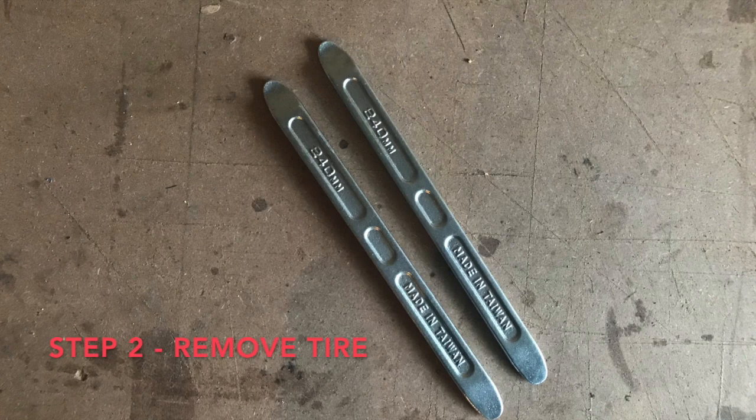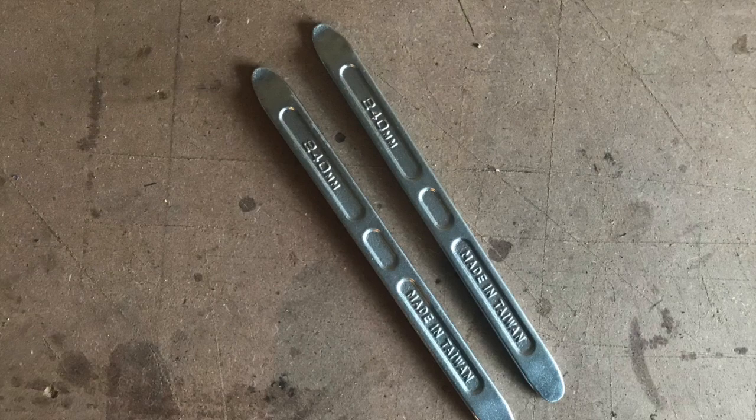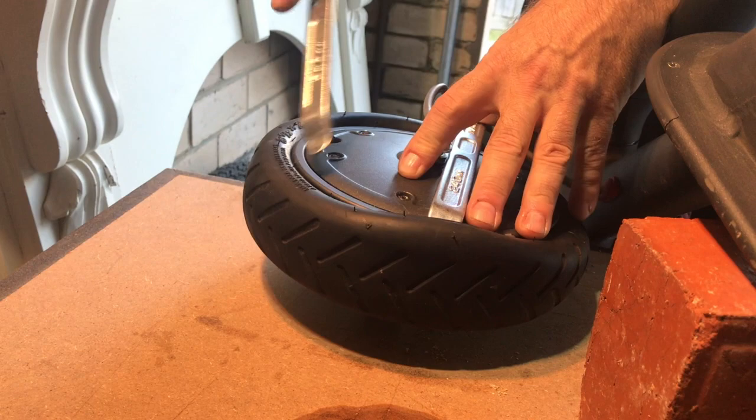Next challenge: removing the tire from the rim. You have to get yourself some solid tire irons, because regular bicycle ones are just too flimsy. You have to go with something like motorcycle irons — I ordered mine from eBay. With those tire irons, the tire actually comes off okay, but having the cable attached to the motor makes maneuvering a little bit of a challenge.